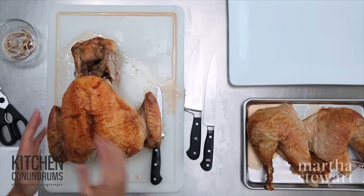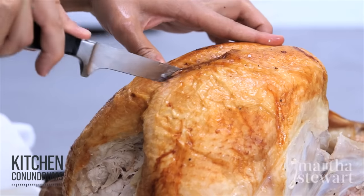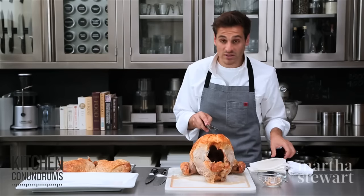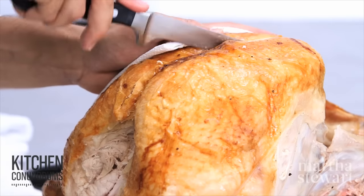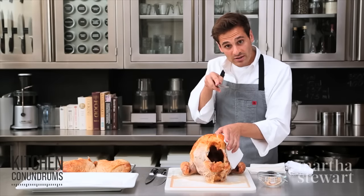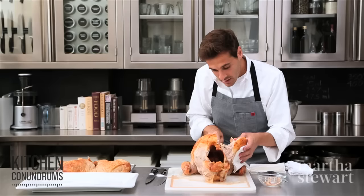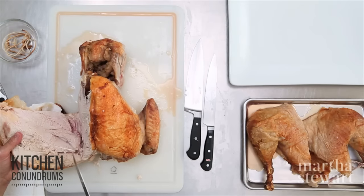Now we have to remove the breast meat itself. Follow the breastbone of the turkey — take your knife and go down the center of the breastbone along one side. If the turkey is too hot, you can use a towel or some paper towels to help you. Once you reach the rib cage, start turning your knife and follow the curve of the breastbone. A really sharp knife helps here, and you can see it comes off in one nice piece.